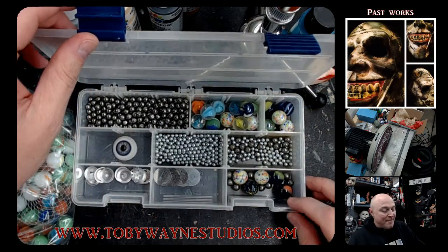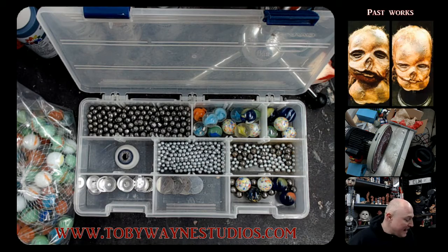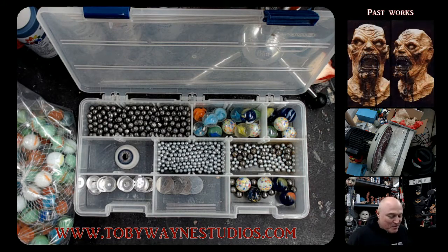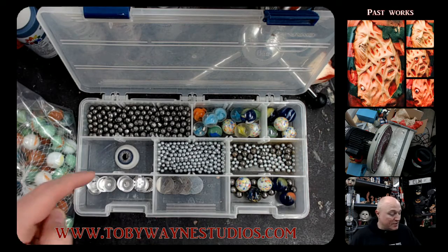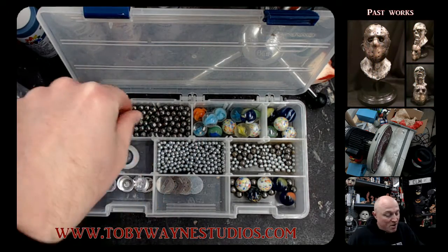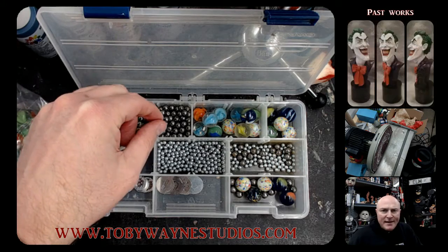This is my little box of eyes — you'll notice only one that actually looks like an eye. For the most part with my sculptures I use BBs, ball bearings — I've used ping-pong balls for one-to-one scale pieces, and I've also used these little guys for one-to-one scale. But for the most part I use straight BBs and ball bearings.